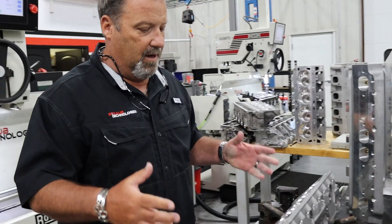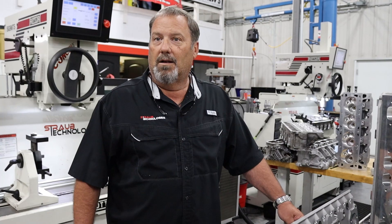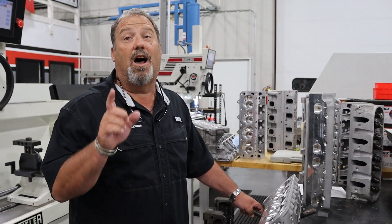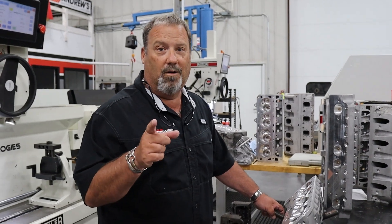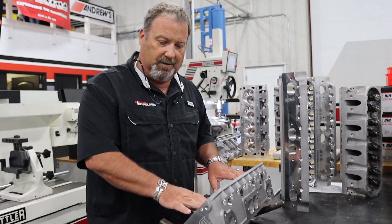So the guys will take their instrumentation. You said QC? QC — yeah, in the 21st century? Yes, it's called quality control. We do that at Straub Technologies. That's not a foreign language or a foreign word in our vocabulary. So the boys will check out the valve guide clearance and the seats.